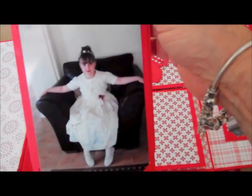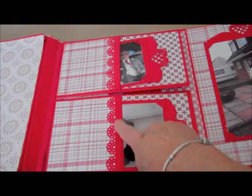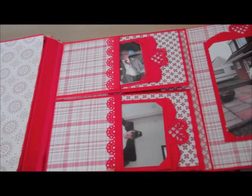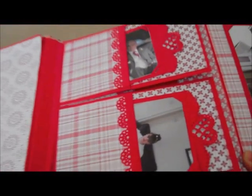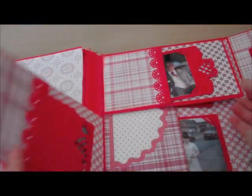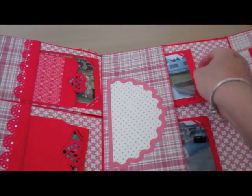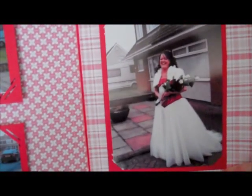That's a photograph of my granddaughter who was a bridesmaid. I've used an EK Success punch here and in each of these little flowers I've put a pearl. I'm not sure if you can see properly but there's a little pearl in each flower right through the book. Then again there's another pocket here on this side, and then you've got a large area with a photograph of my daughter in her wedding dress outside the house.